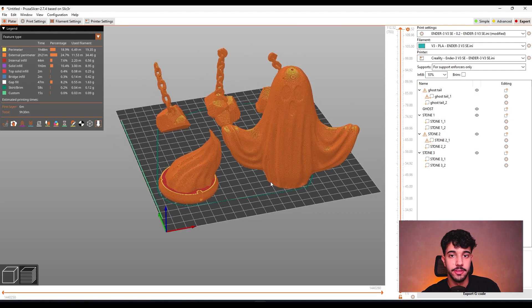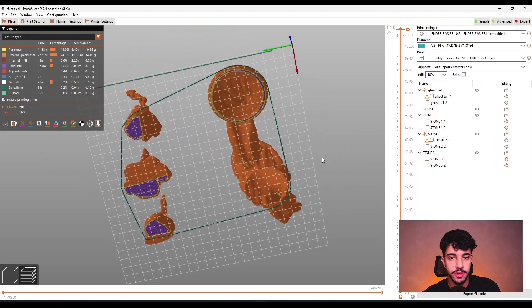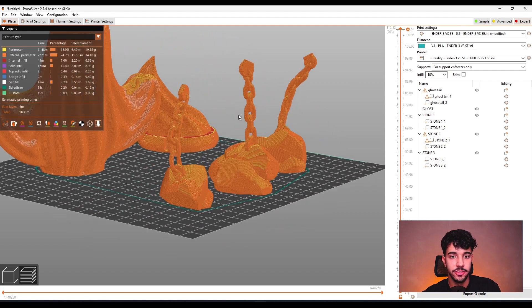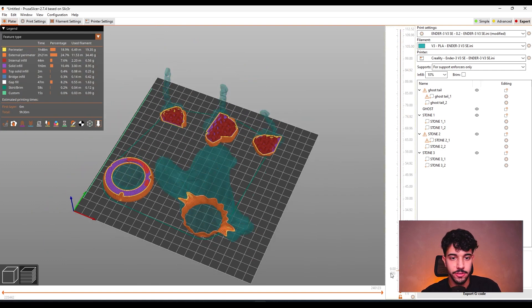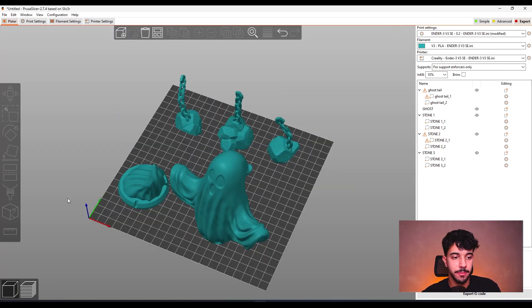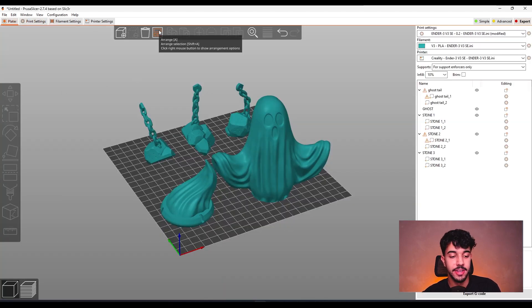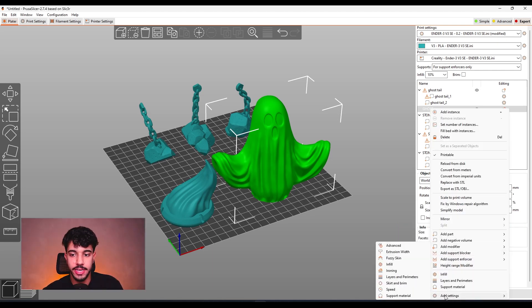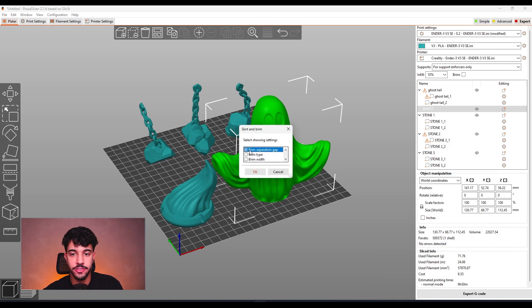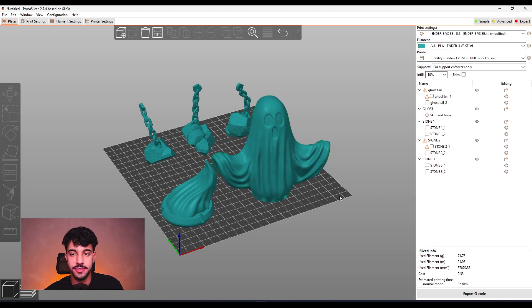Let's analyze if this model really needs support or not. As you can see, there are not too many blue parts — blue parts indicate where we're going to have bridges — so there are not too many bridges and we won't need to add too many supports. For brim, we are going to be adding it. Let's go to print settings. You can also right-click, go to Add Settings, then Skirt and Brim, and add brim type and brim width. We're going to select outer brim only, and set brim width to 6mm.